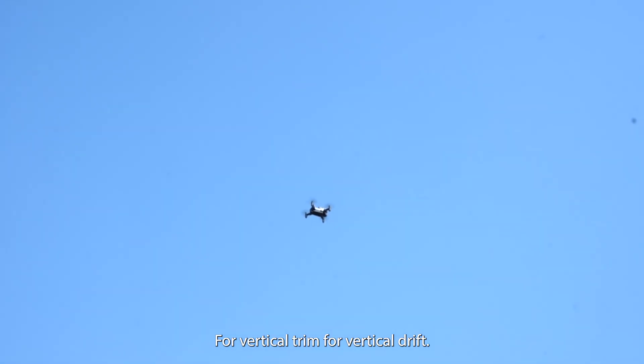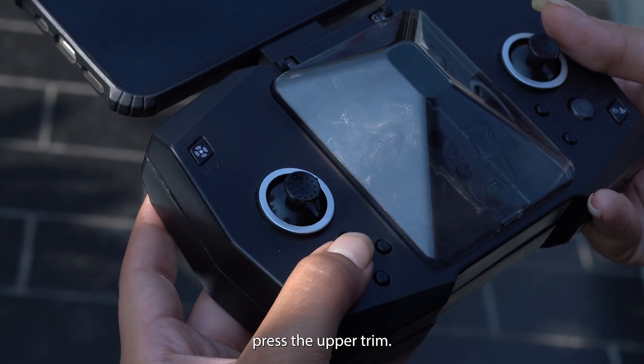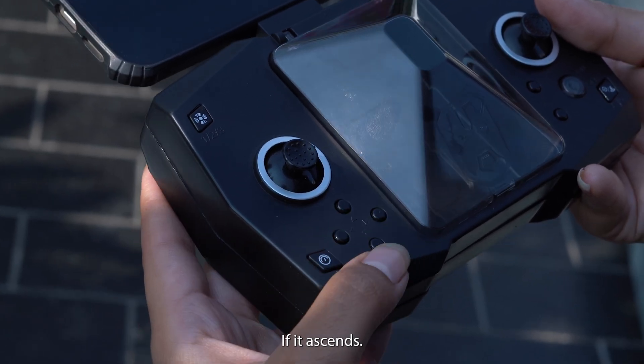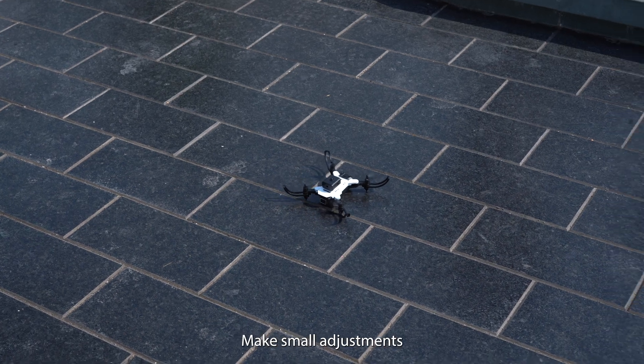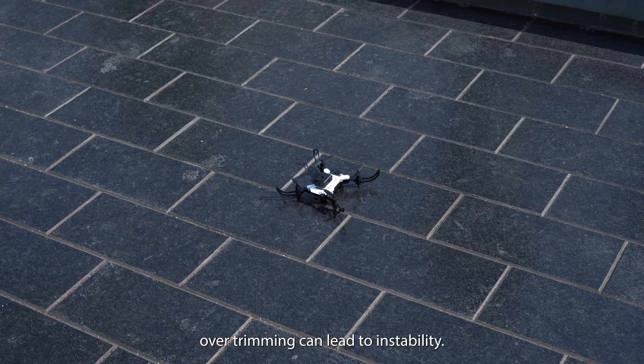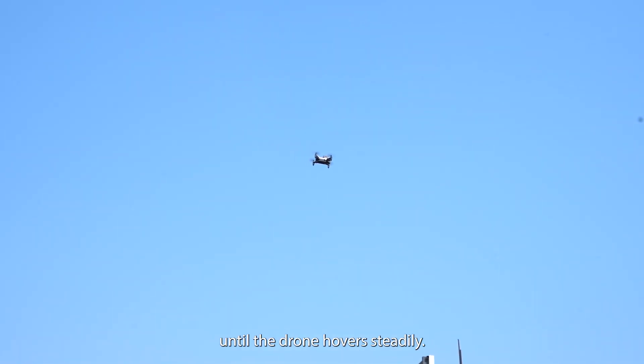Step 4: Vertical trim — for vertical drift, use the vertical trim buttons. If the drone descends, press the up trim; if it ascends, press the down trim. Step 5: Fine-tuning — make small adjustments. Over-trimming can lead to instability. Adjust gradually until the drone hovers steadily.